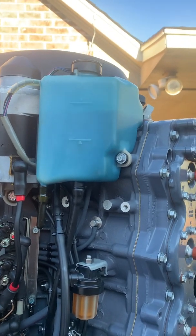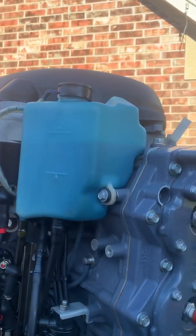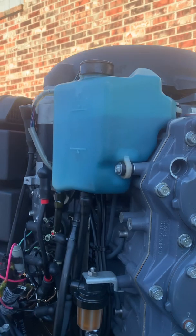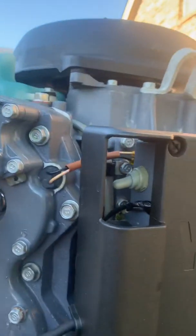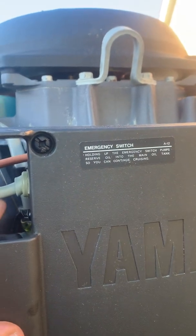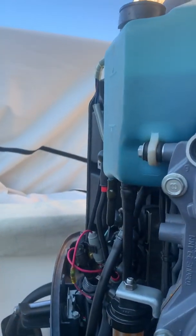This is a Yamaha 2006 150 two-stroke. This is the oil reservoir on the engine itself, and this little switch right here is an emergency switch that will allow you to pump oil into this reservoir from the oil tank inside the boat.